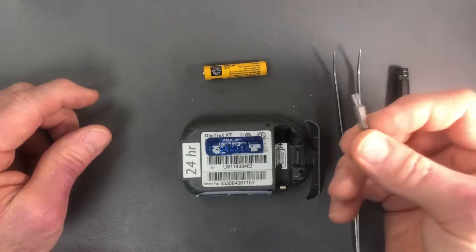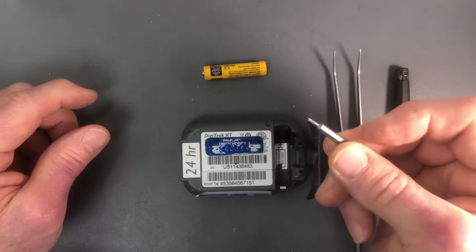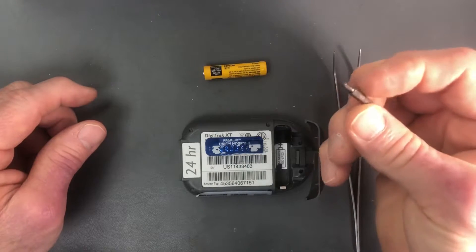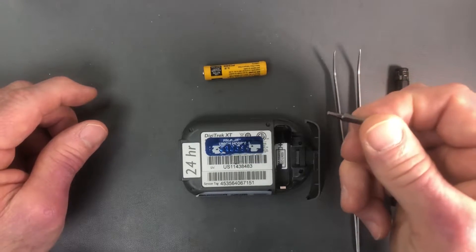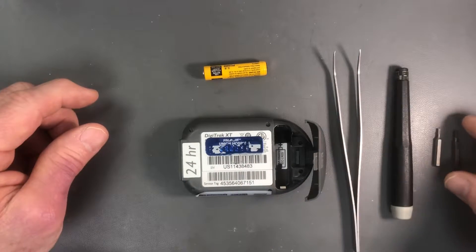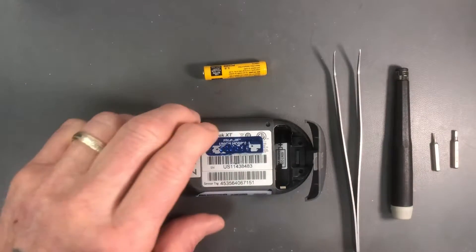You'll want a Torx bit — this is an IP5. And then I'm using a little 332 hex driver here that'll be used to reinsert the rubber grommets that are installed on this device.